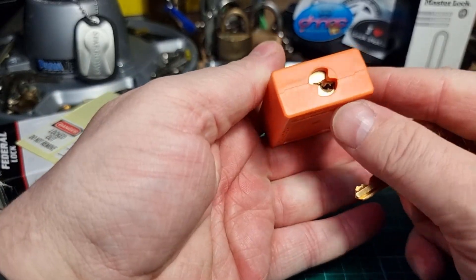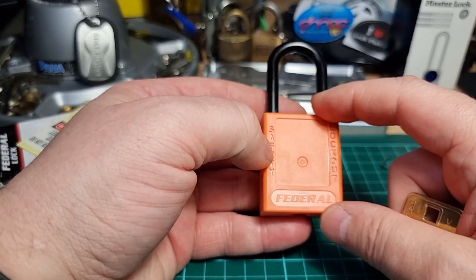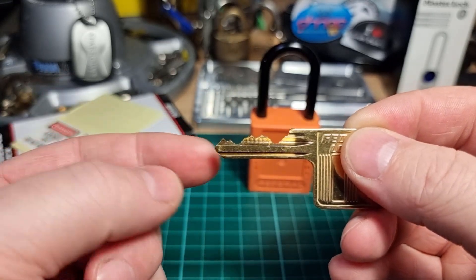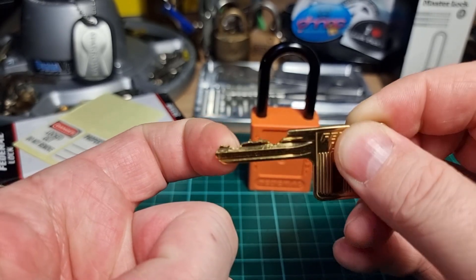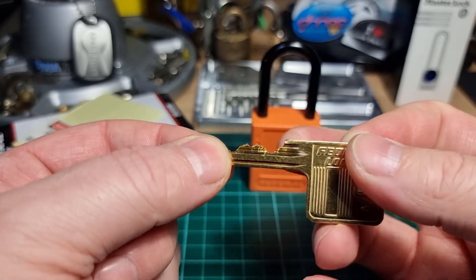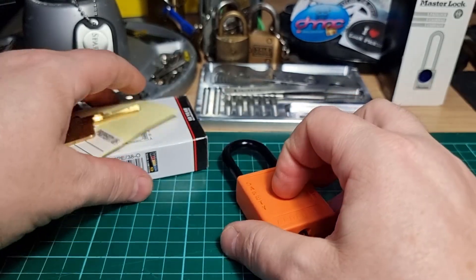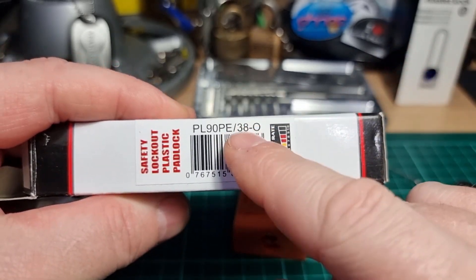It would be quite interesting to see what the pins are like. There are definitely some spools in there — they may be quite short because the false set wasn't very deep. But there we go, there's the bidding. A little bit of a lift at the end, protected by a pretty much zero lift, and same with the pins in the middle protected by that zero lift in the front. That's the Federal Lock, model number PL 90 PE 38 orange.